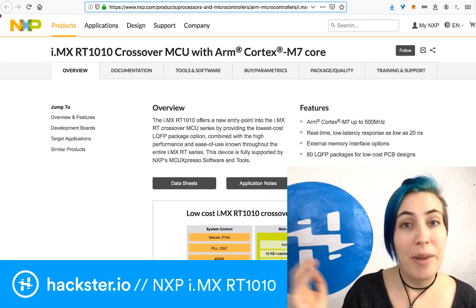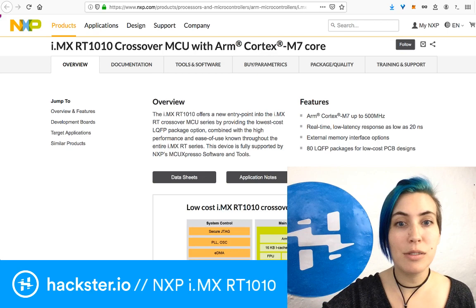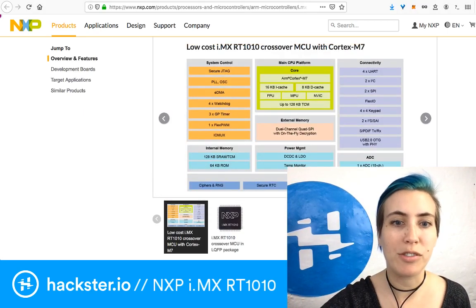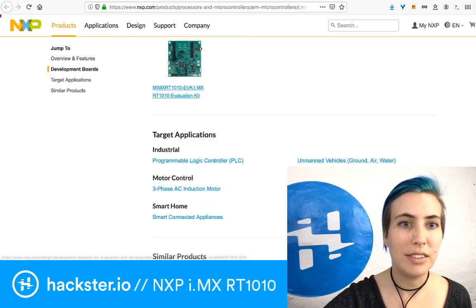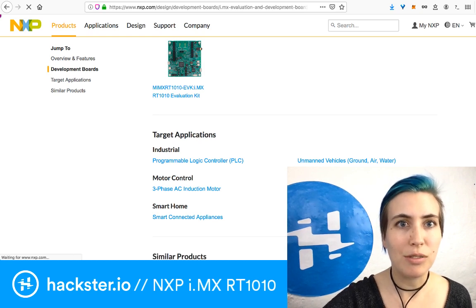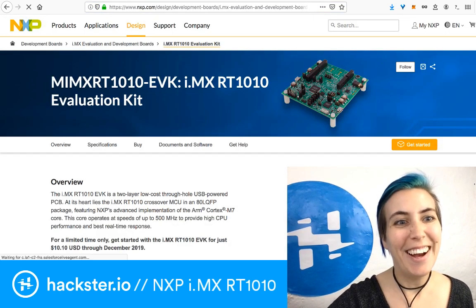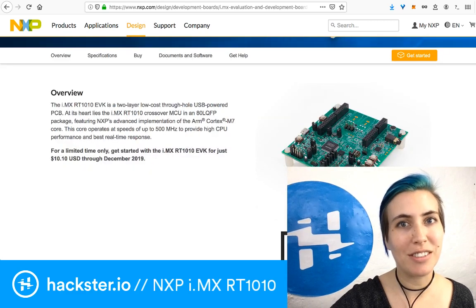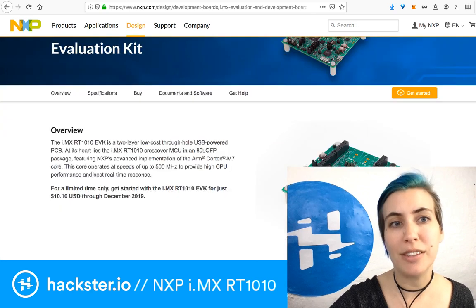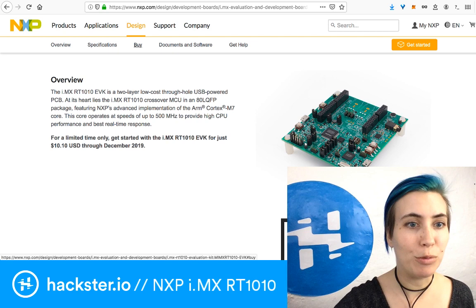We've got the main product page linked in the description of this video. This is for the microcontroller chip itself, and there's also a separate page for the dev board. You can read about the whole architecture in here. This page is very convenient because it has a big orange Get Started button, which takes you to some very helpful information. You can access the specs, links to buy it, documentation and software, and places to get help.